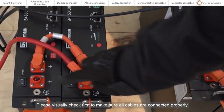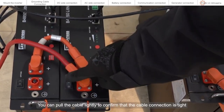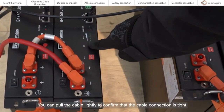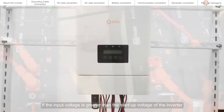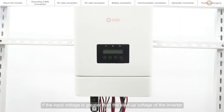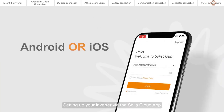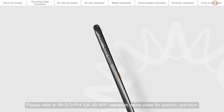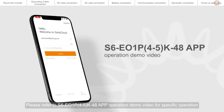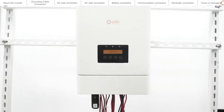Please visually check first to make sure all cables are connected properly. You can pull the cable lightly to confirm that the cable connection is tight. If the input voltage is greater than the startup voltage of the inverter, the inverter will start up. Set up your inverter via the SOLIS cloud app — please refer to the S6-E01P 4-5 K48 app operation demo video for specific operation. The inverter will then start normal operation.